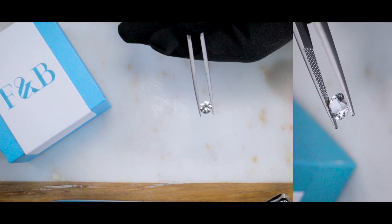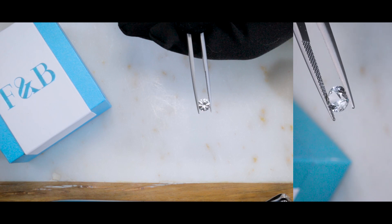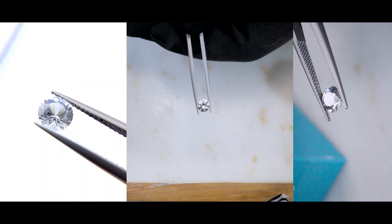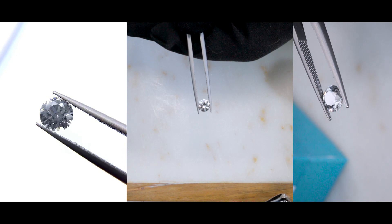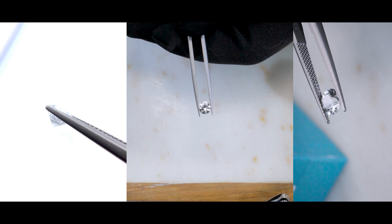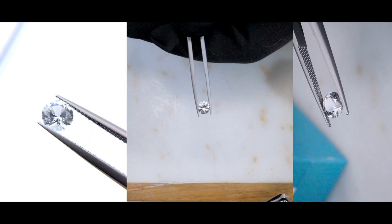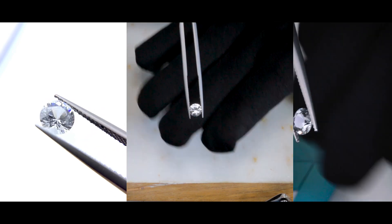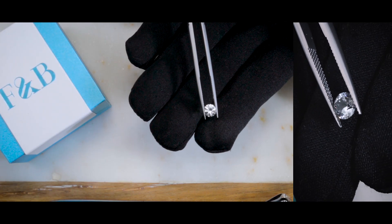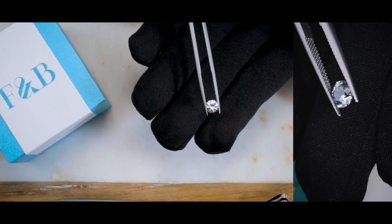If you are interested in inquiring about a white sapphire, or if you just want to learn more, please feel free to reach out to us. Leave a comment in the section below, or click on the link in the comment section below and it'll take you directly to our website. Our contact information is there, so you can reach out and let us know what you're thinking or what you want to learn, and one of our jewelry consultants will be more than happy to assist.